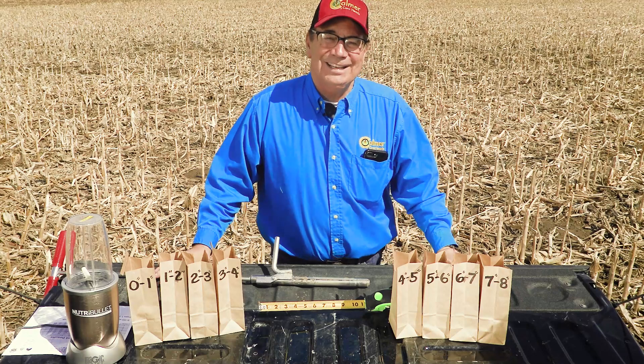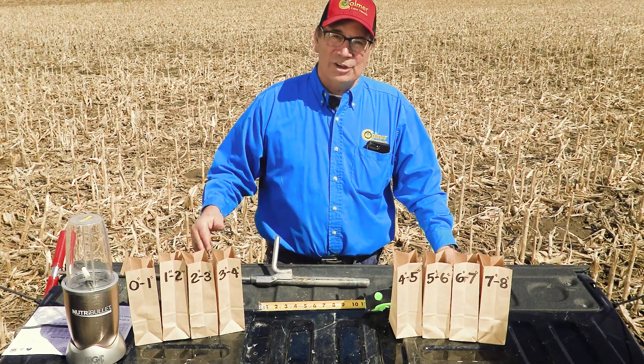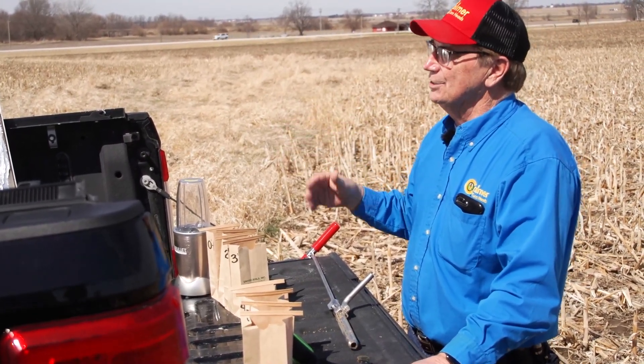So as Lord Kelvin would say, I can't improve on things I don't measure or research. So I decided last fall that I was going to go inch by inch, soil test, and look at stratification.